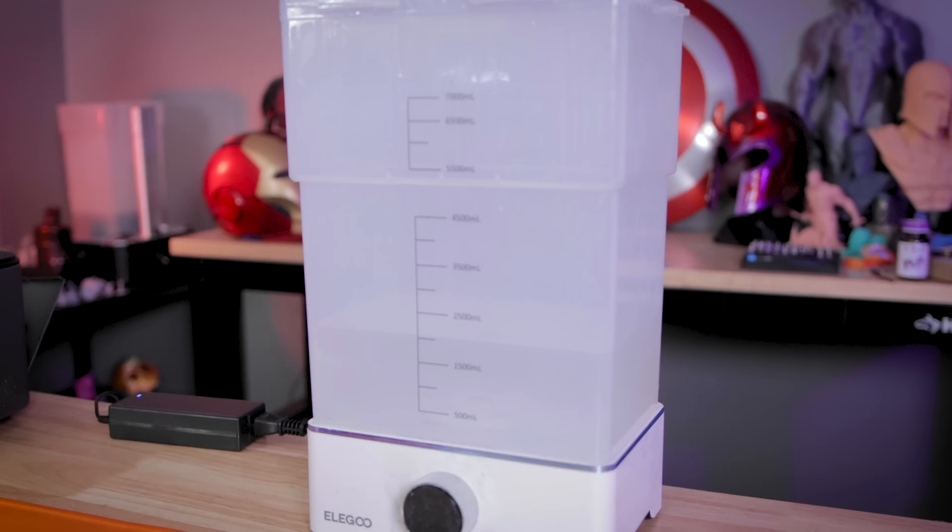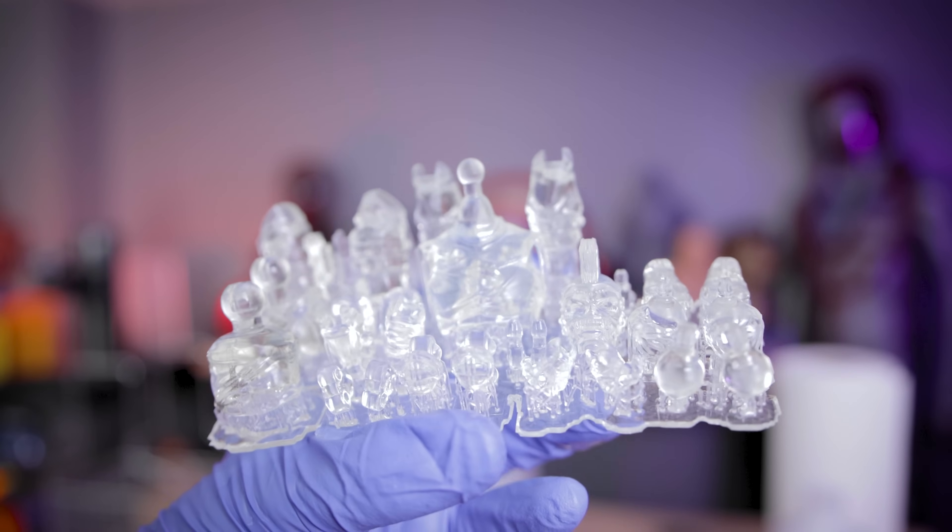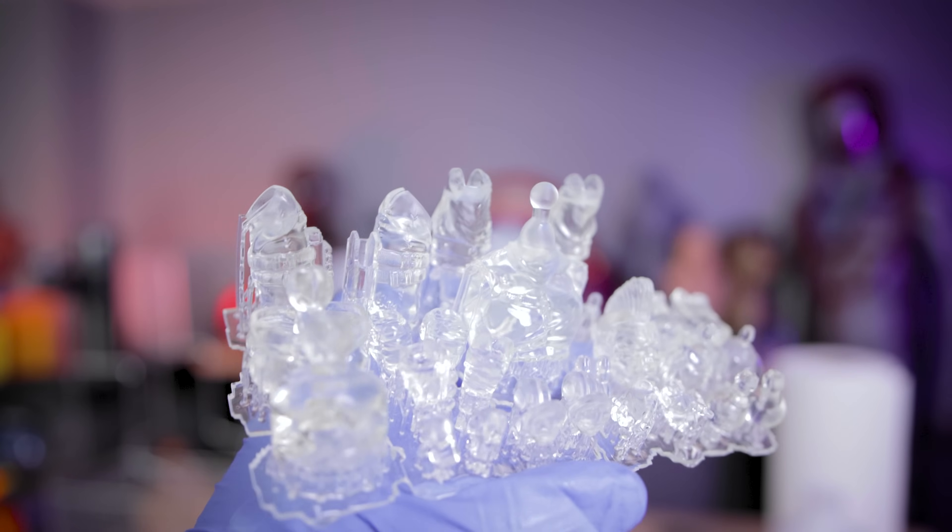Since these are translucent prints, I'm going to use some fresh IPA to clean them off — and oh, how good they look. The wet look of these prints just looks so fantastic.